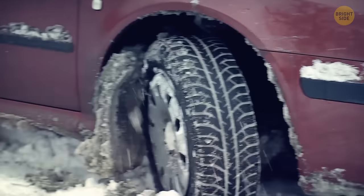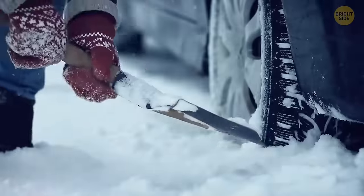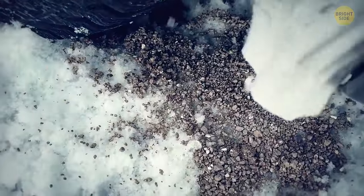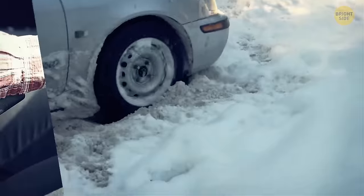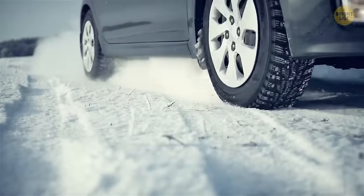If you get stuck in the snow in your vehicle, kitty litter can come to the rescue. You'll need to shovel as much snow and ice as possible from where your tires pass and then put a good amount of cat litter around and under the tire. After you rock your car back and forth and carefully go from drive to reverse, you should get unstuck without a problem.